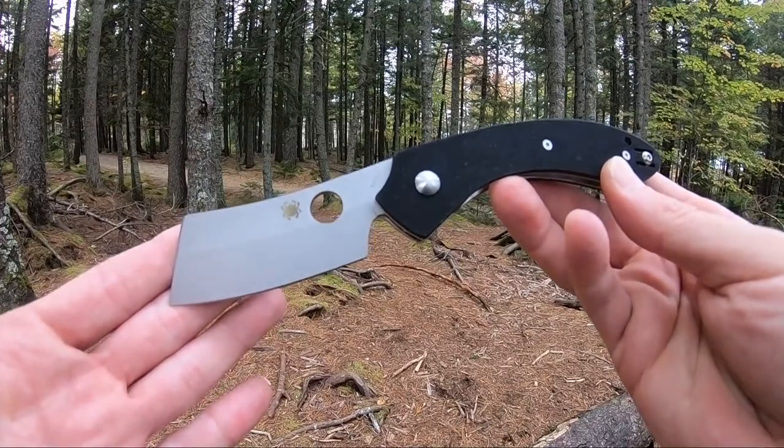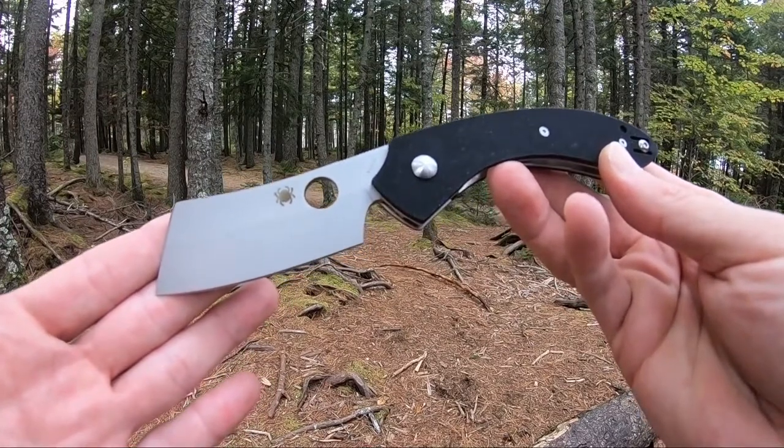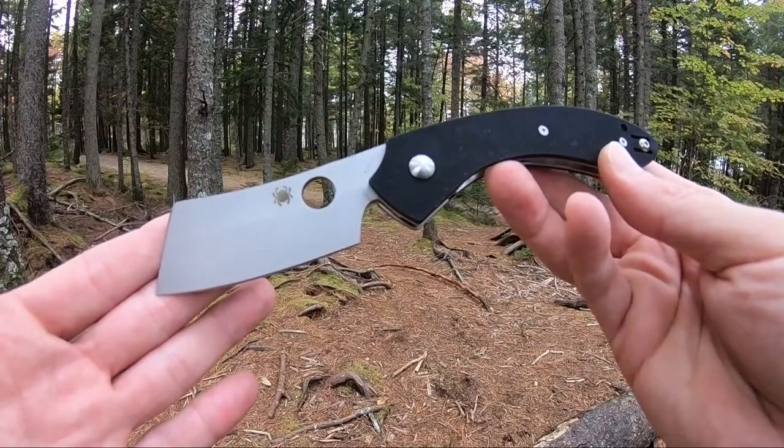Really like this model. Again, that's the Spyderco Rock Cleaver, model number C177GP.